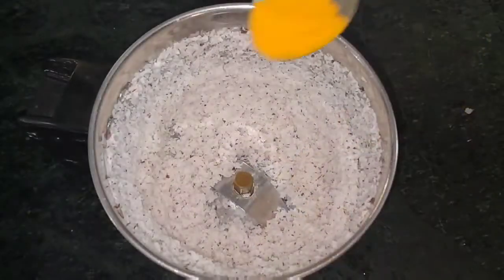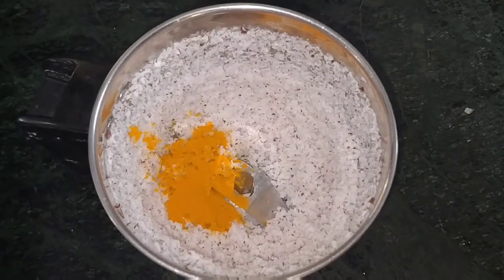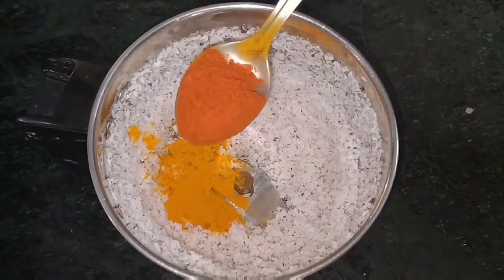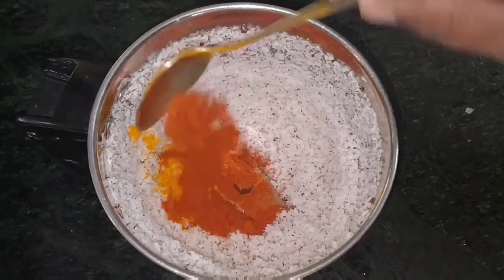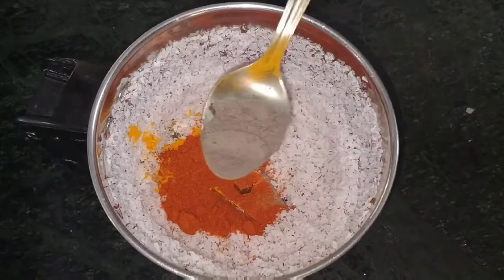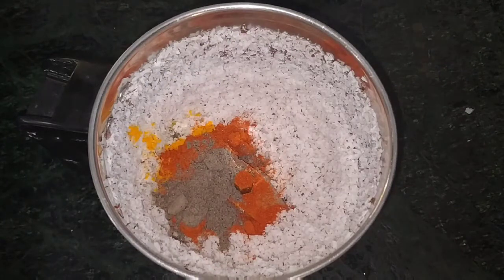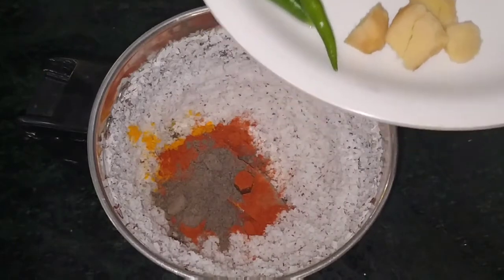Now I am going to crush it. Add a small amount of water. Add a small spoon. Add a small amount of water.